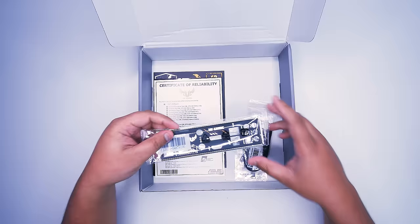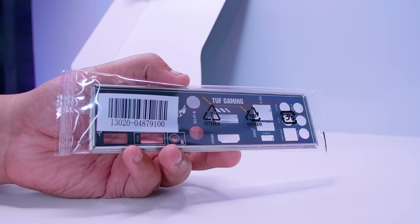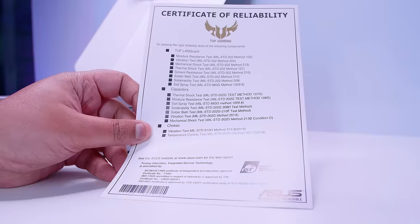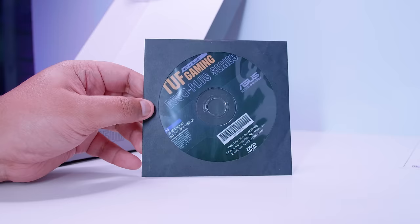There's also this IO shield. Now, this isn't integrated — it is a bit odd that it's not, but it is a budget-focused board, so it does make sense that they haven't integrated this. There's also a certificate of reliability, basically outlining all the things that are reliable — ASUS will take your word for it. Next up, we've got the round circular plastic device that nobody knows what it is or why it exists, and it has no place existing in 2020. Please give us USB sticks — the more I complain about it, the more it's going to happen. Give us USB sticks.